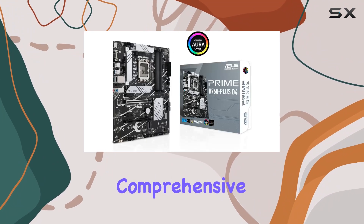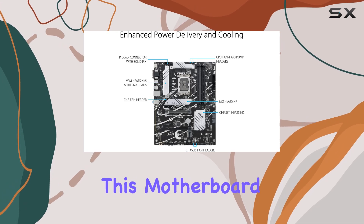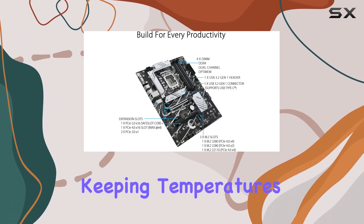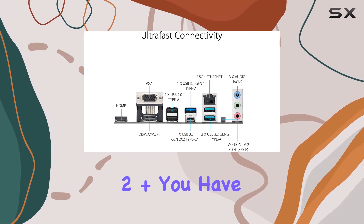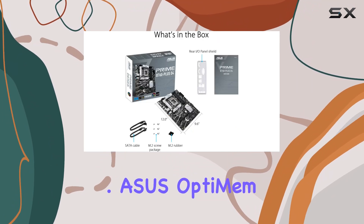But it's not just about speed — comprehensive cooling is crucial for maintaining peak performance. This motherboard comes equipped with VRM heatsinks, M.2 heatsink, and PCH heatsink, keeping temperatures in check even during intense gaming sessions. Plus, with hybrid fan headers and Fan Expert 2 Plus, you have full control over your system's cooling efficiency.